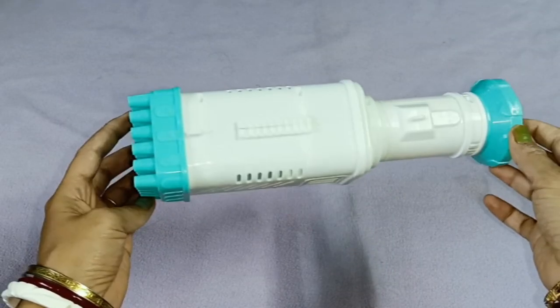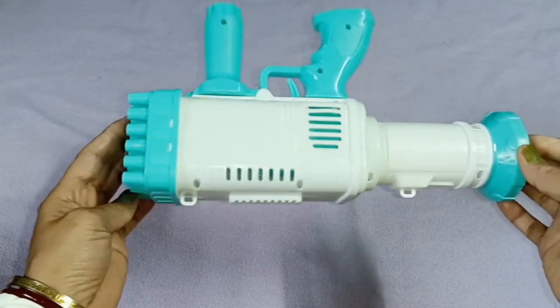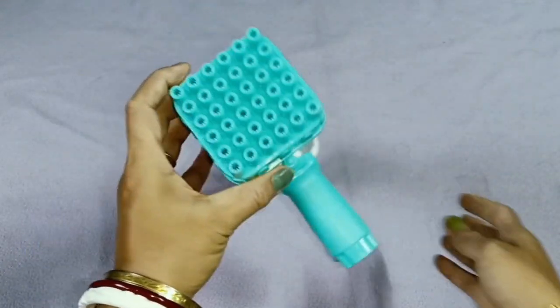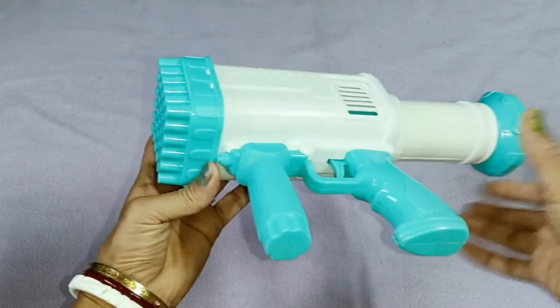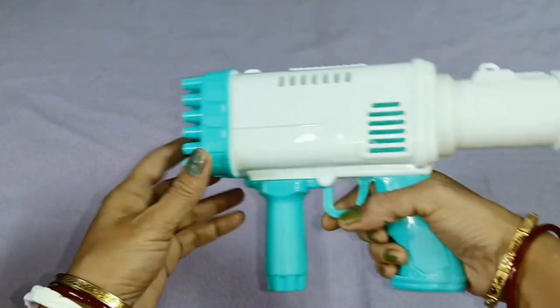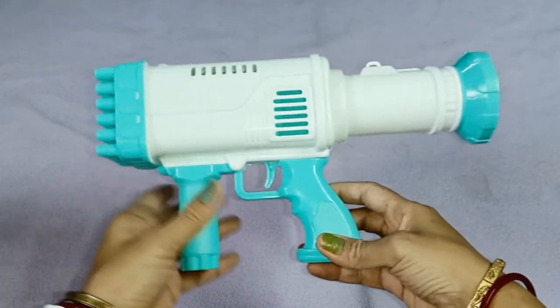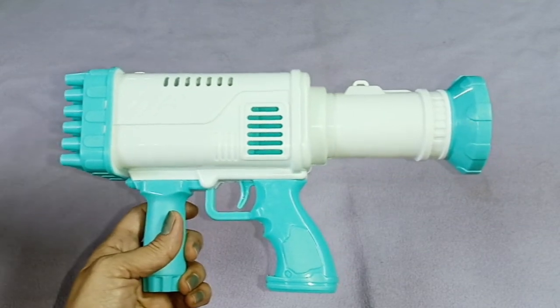Guys, I received a bubble gun from Amazon and it has 32 holes in it. If you press the trigger, the bubbles will come out. So how do we set it up? Here we have a manual as well.